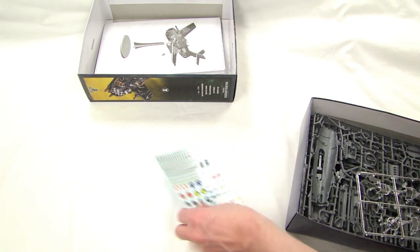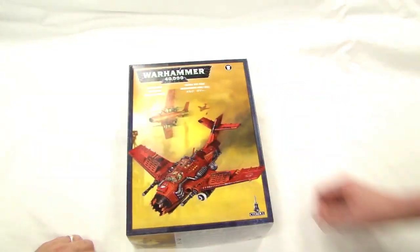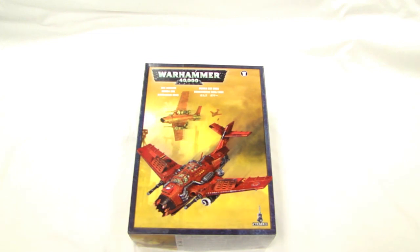Well, there you have it — our video review of the orky one, the new Ork Bomber. We'll get some other ones done and get them up for you. We had the Storm Talon and the Night Scythe. I'm MBG Rob Baer, and Goat Boy's right here, sweetheart of 40K. Thanks for watching our video.